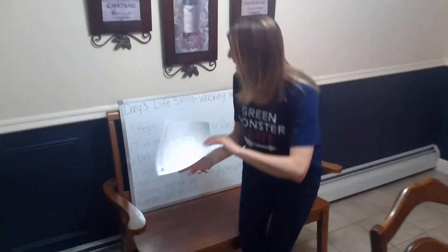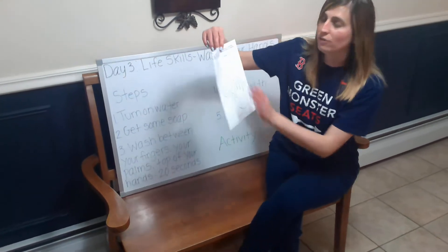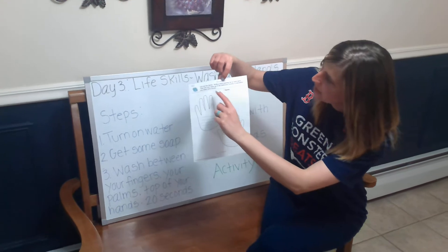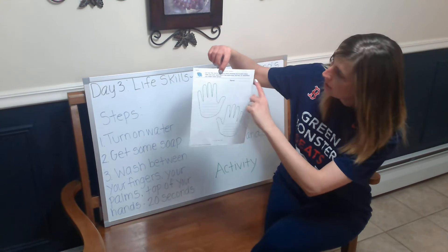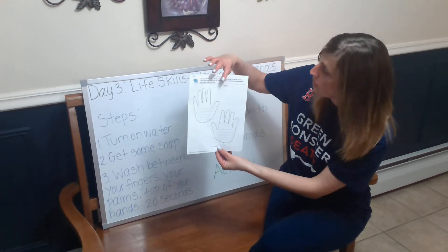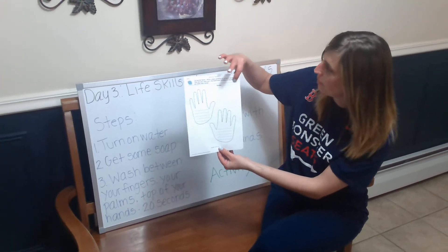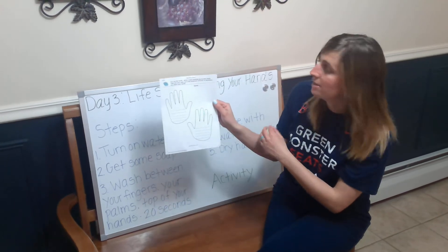Now that my hands are clean, we're going to go over the materials you're going to need for this worksheet. You want to make sure you have the worksheet at the top that says 'Washing Hands.' It's pretty small but you'll see two hands and a slot for your name. The first thing everyone is going to do is make sure they put their first and last name on top of their paper.